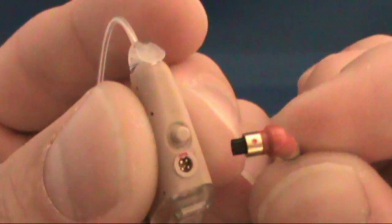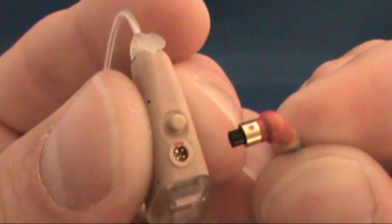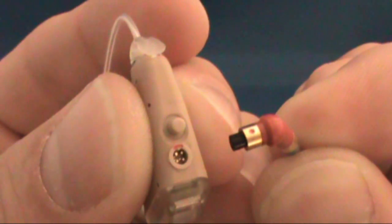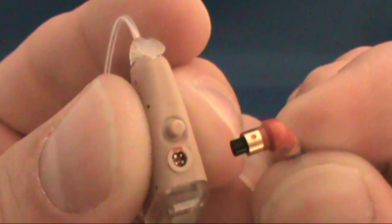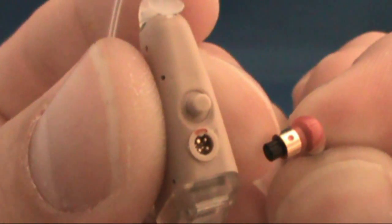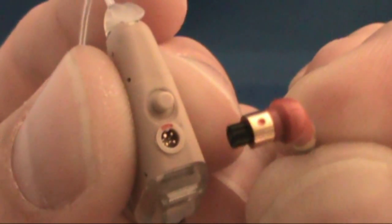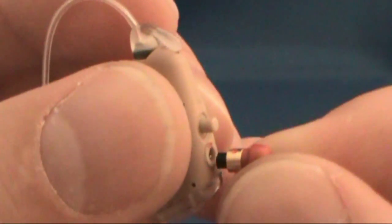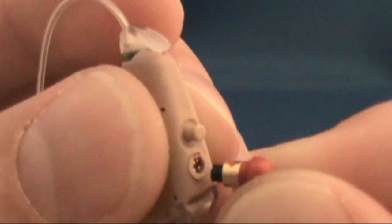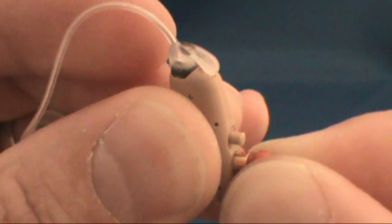The red and blue ends of the programming cables will plug into these ports. Again, red is for the right aid and blue is for the left. Notice the red dot on the programming socket, and notice the red dot on the programming cable. Lining these two dots up aids in the insertion of the programming cable into the hearing aid. Gently push the cable into the socket.